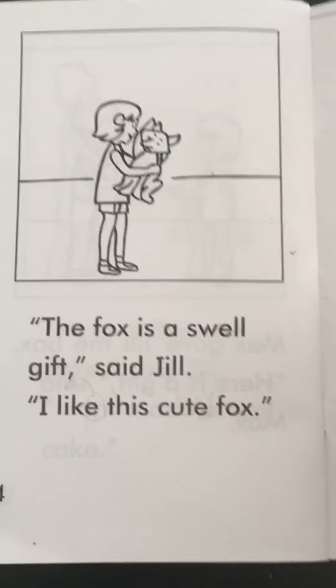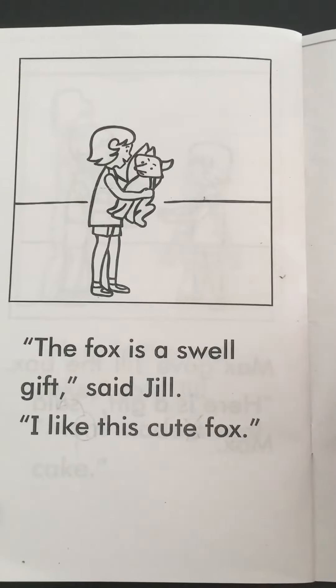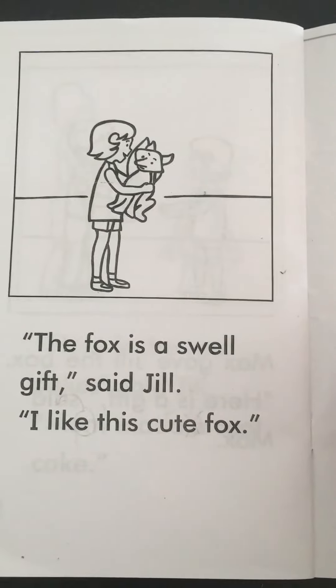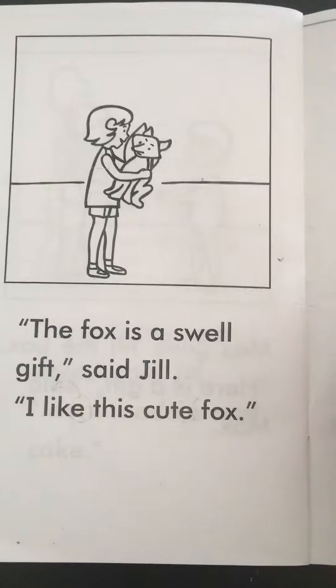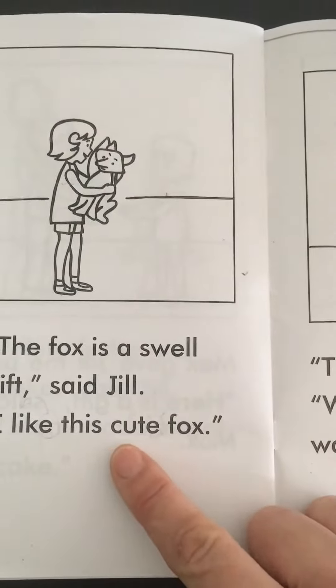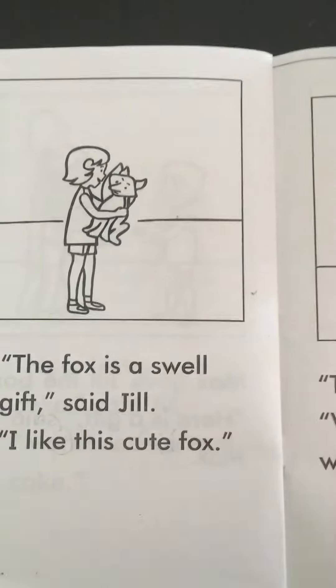Here's an extra tip when it comes to the Magic E. When children are either first learning the Magic E or if they are having trouble applying the rule, I give them this extra visual cue in their primary phonics readers. For example, if your child gets to the word 'cute' but they say 'cut'...